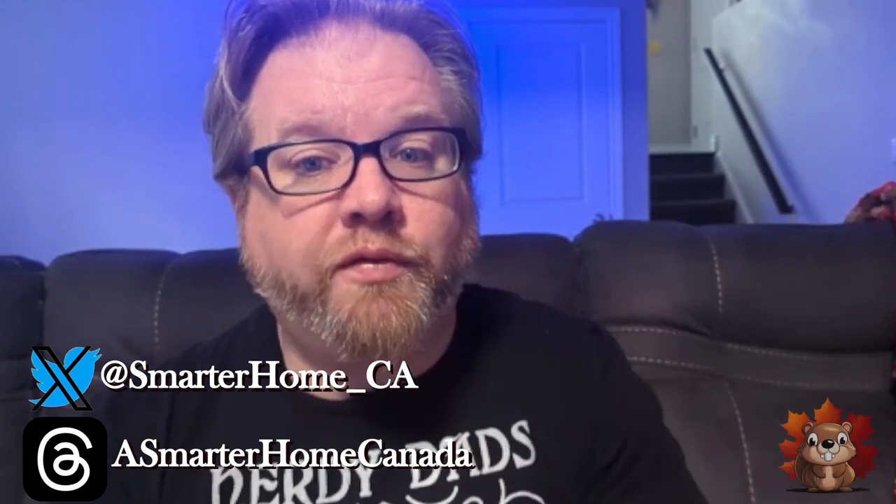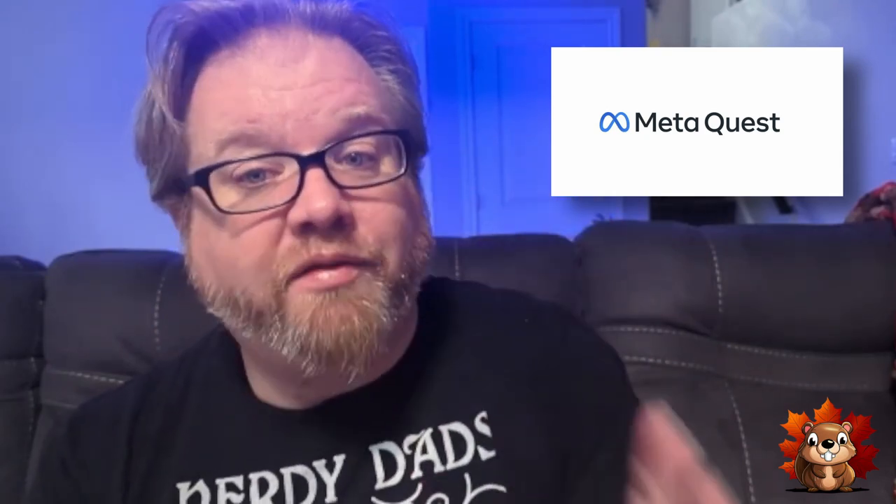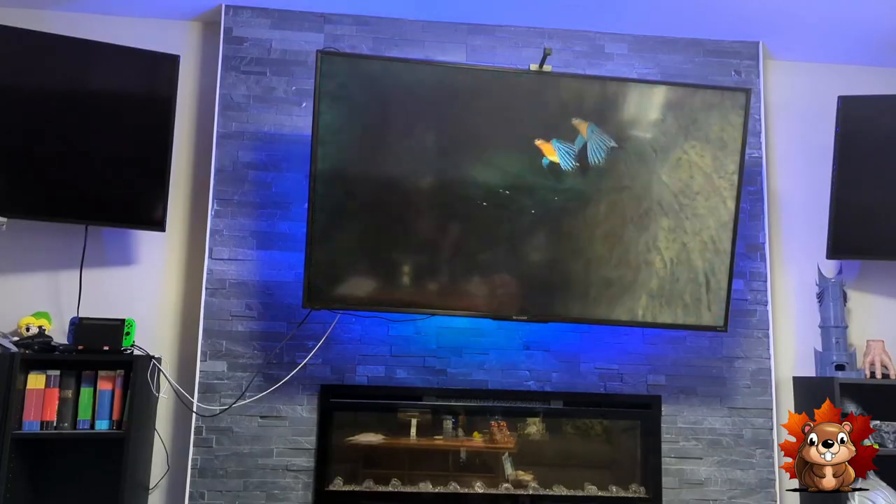Hi, I'm Joe from A Smarter Home Canada. Over the holidays, I picked up a VR unit, and myself and my family are having a lot of fun with it. One of the things we really like to do is when one person is playing, we can watch it on one of our big screen TVs to see what they're doing and give them hints. A great example is when my wife and I are playing Colossal Cave, we try to throw each other hints.